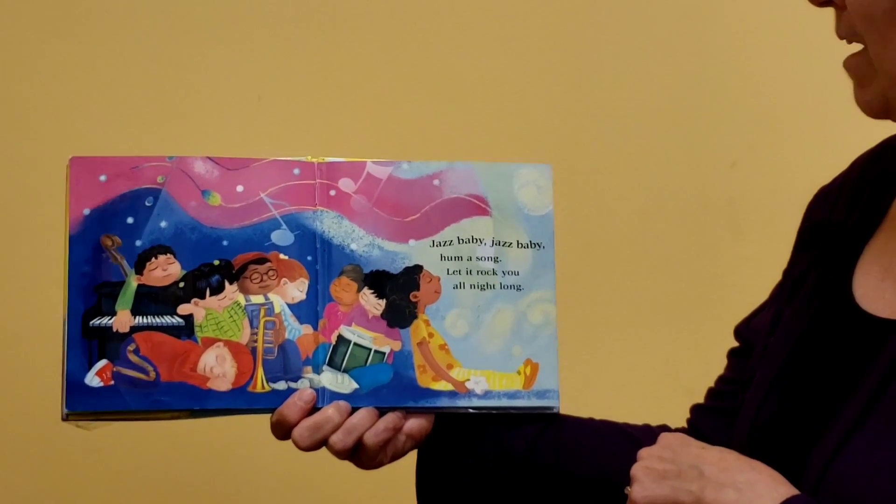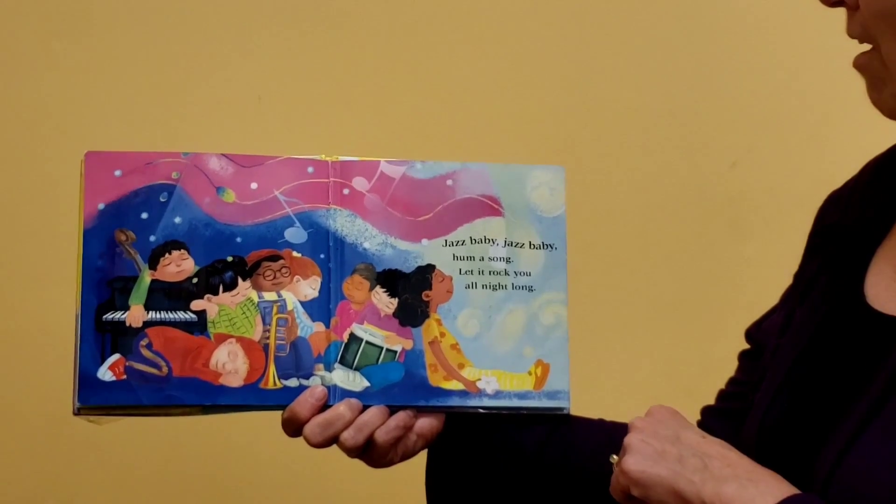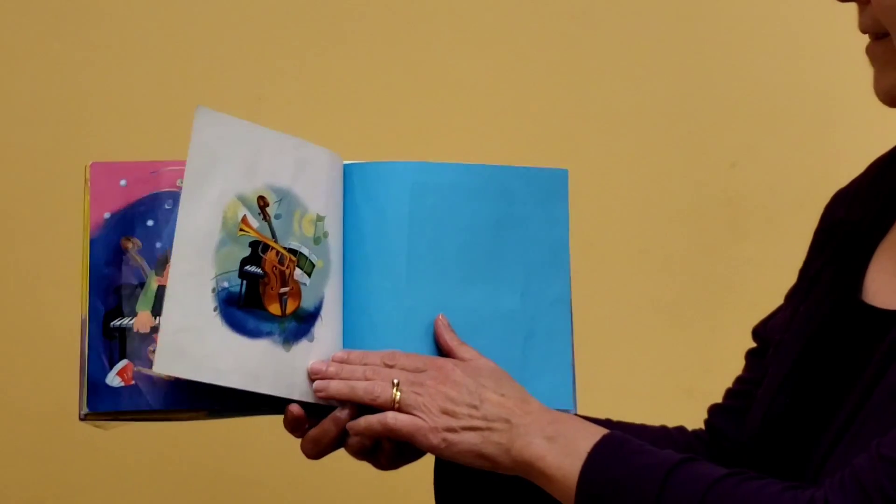Jazz Baby, Jazz Baby, hum a song. Let it rock you all night long. That's the end.